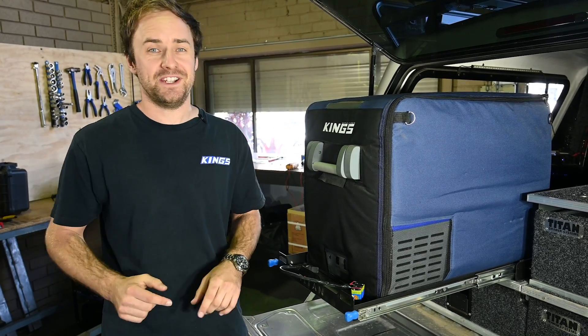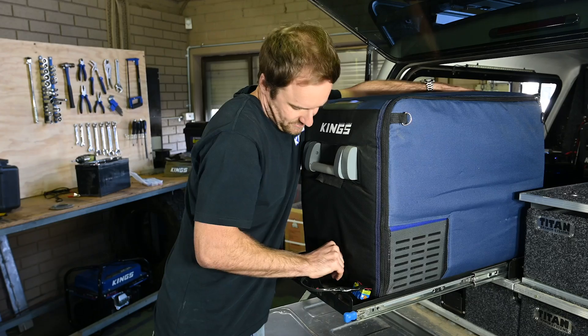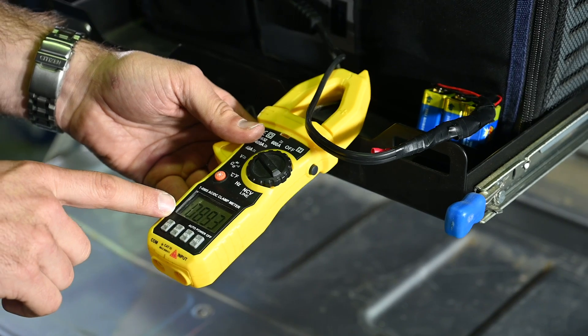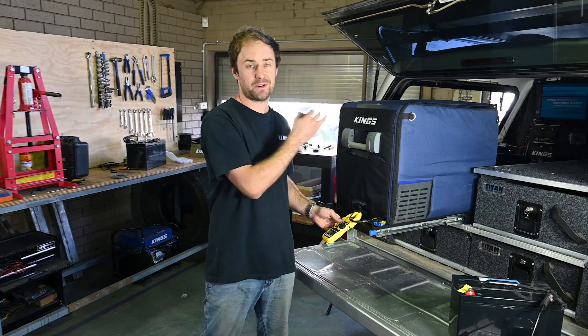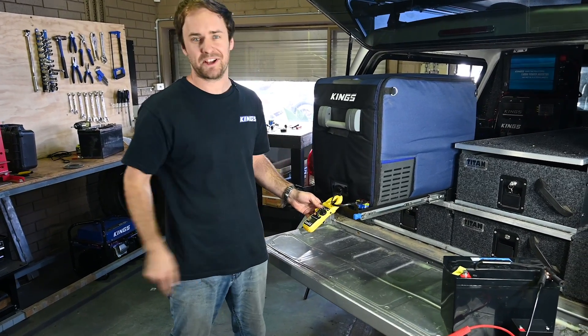Just because I'm curious, I want to see just how efficient this fridge is, so I'm going to try and run it off three 9 volt batteries. The compressor has kicked on — which goes to show just how efficient these little compressor fridges are — but if you want to run this for any length of time, that's not going to cut it.